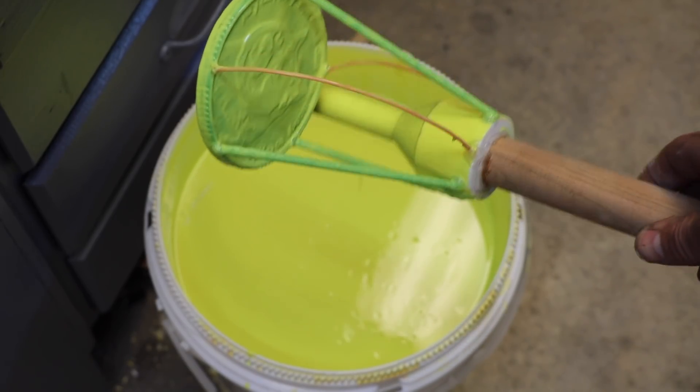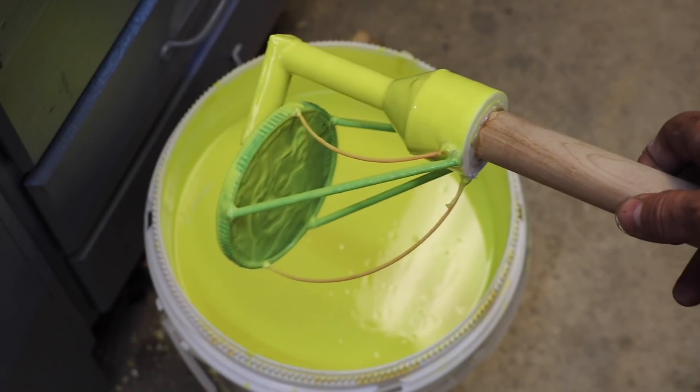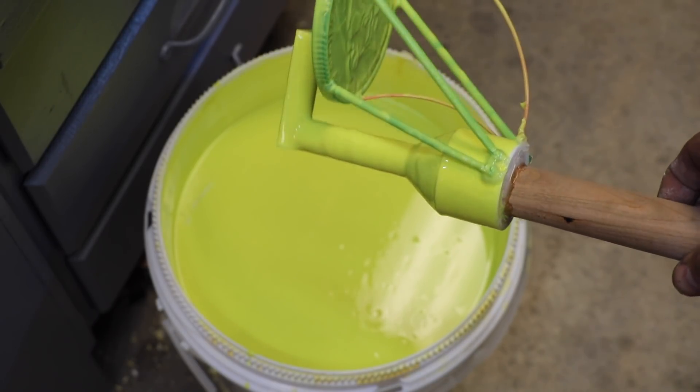Here you can see the setup. I've got a pour funnel, the sprue, and then the mold will fill from the bottom up with plenty of vents.